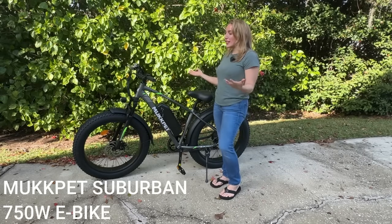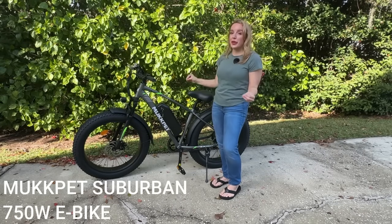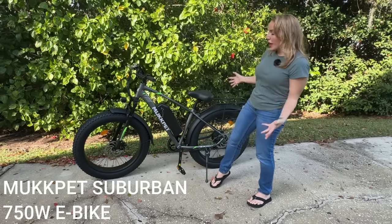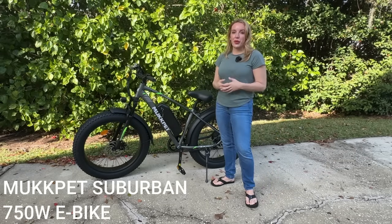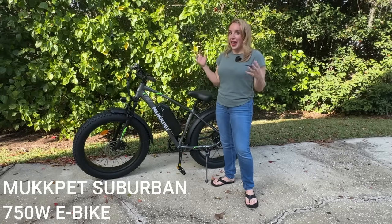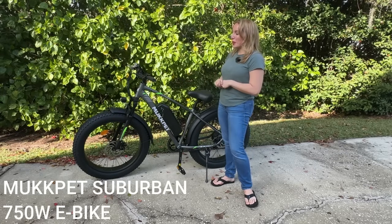Hey there shoppers, it's Amy and I'm so excited to check out this incredible e-bike. This is the Suburban. It looks so nice but it's a really powerful bike and I absolutely love it. It is all-terrain and you're going to see why in a moment.